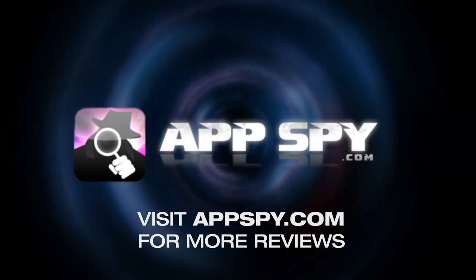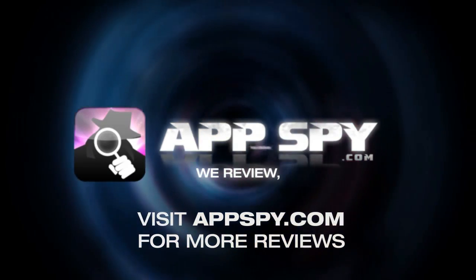This has been James with AppSpy.com. We review, you decide.